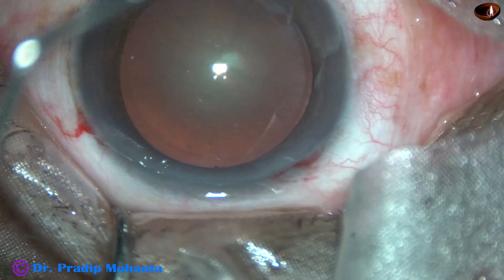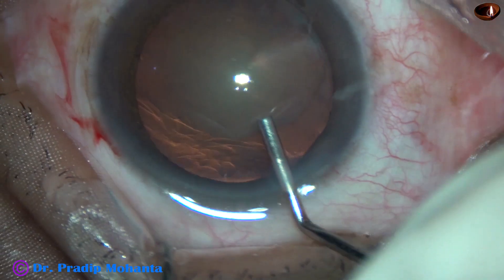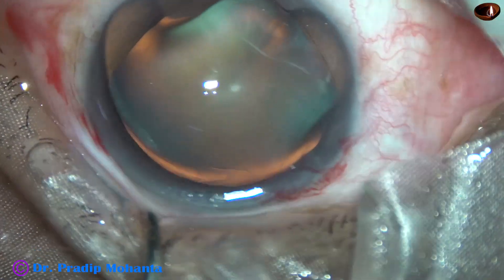By this time, the main incision and side port has been made. This is 2% HBMC filling up the anterior chamber. HBMC is applied over the corneal epithelium for better visibility.